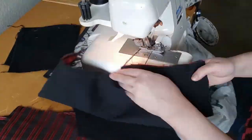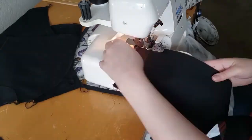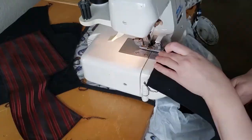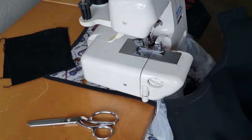Now I'm switching to my serger. I have removed all of the pins and clipped all of my threads. I'm just quickly evening out the edges and sealing them with a serger. And of course, in the end, don't forget to clip off all of your serging tips.